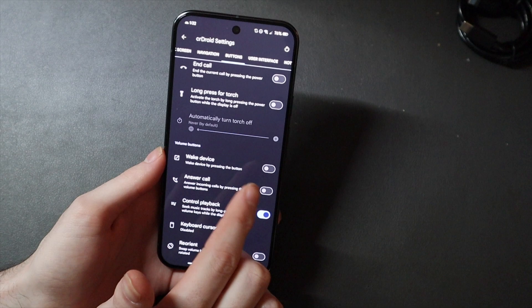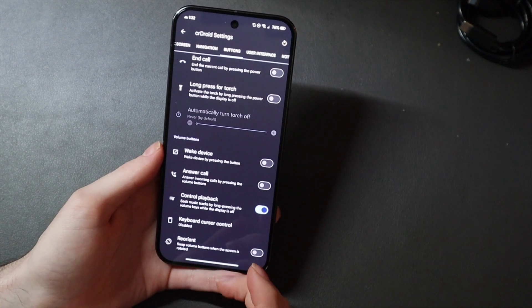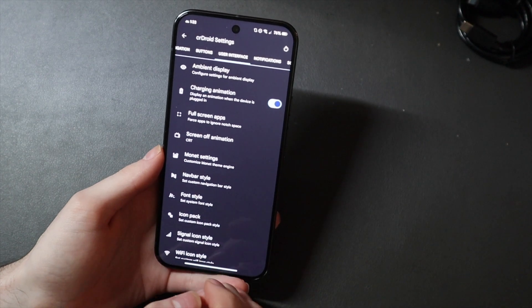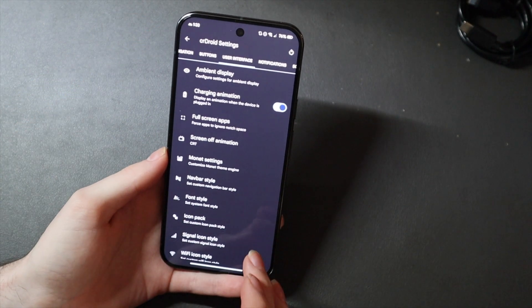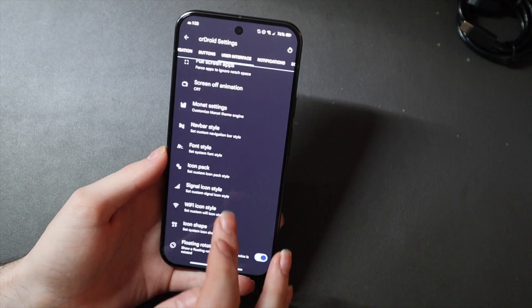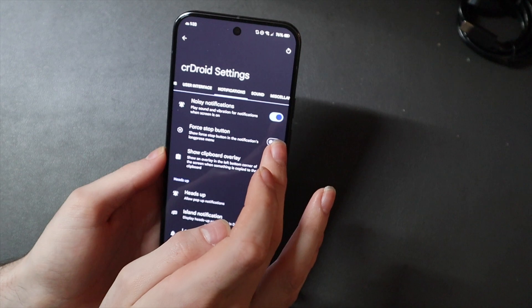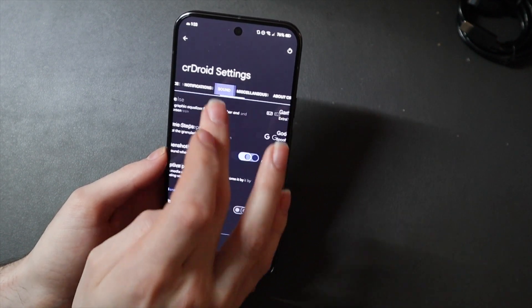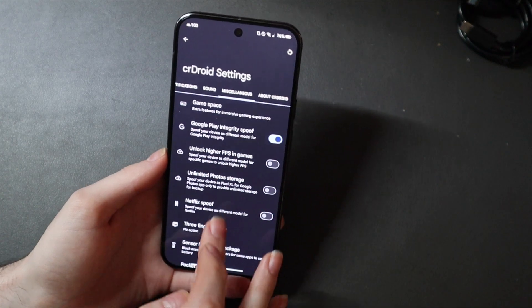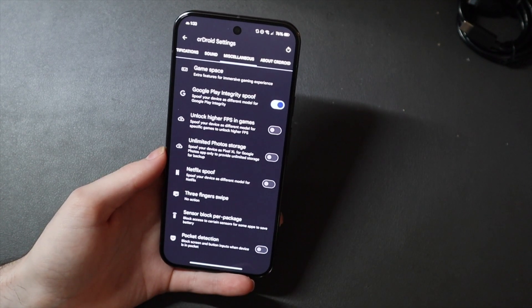You can choose to wake the device by pressing the volume button, answer calls, and all that kind of stuff for your volume buttons. You can change your user interface — I have a little Android icon up here next to the clock, and you can customize that icon. Sound information and miscellaneous settings are right here.